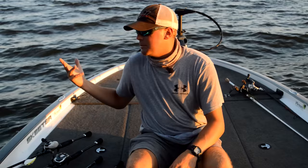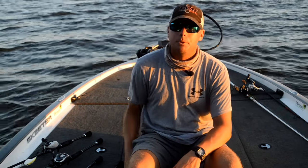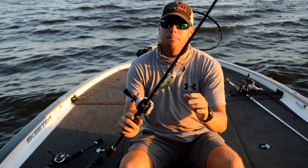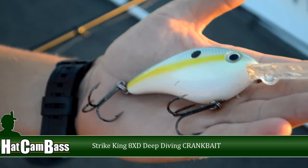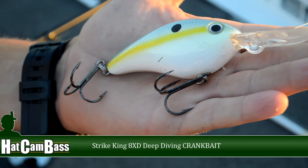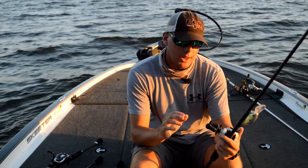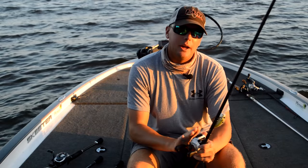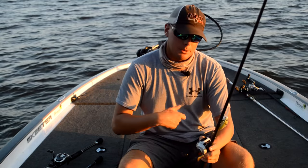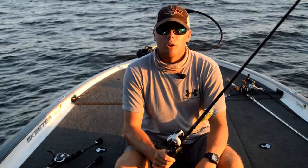Also out deep, a lot of times if you ever see them suspended, or if I find a school that's right on the bottom and I can't get them fired up with a jig, a lot of times I'll throw the big crankbait in there. The Strike King 8XD has been working the best for me. I'm throwing it on Seaguar 15-pound line on a 7-foot cranking Fitzgerald rod, 6.5 to 1 gear ratio. I know it's a workout, but throwing that bigger crankbait and getting it down there on the bottom and really dredging the bottom can fire up some big key bites. Don't forget to have the crankbait in your arsenal this summer.